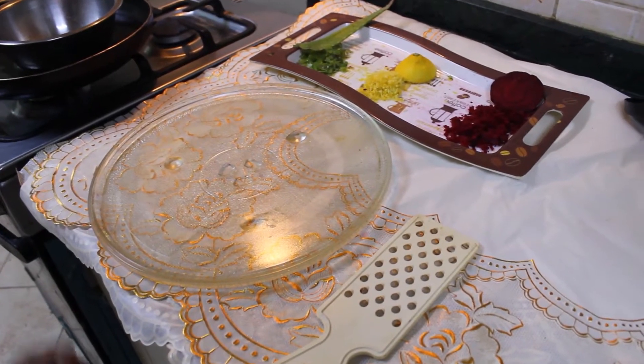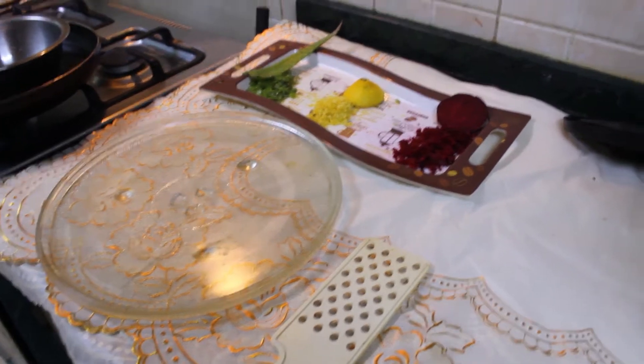Hey everybody, welcome back to another episode. In this episode we are going to be showing you guys how to make homemade soap. So let's get started. Today we are going to make three types of soap.